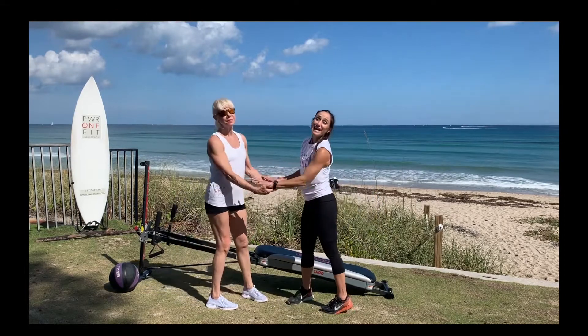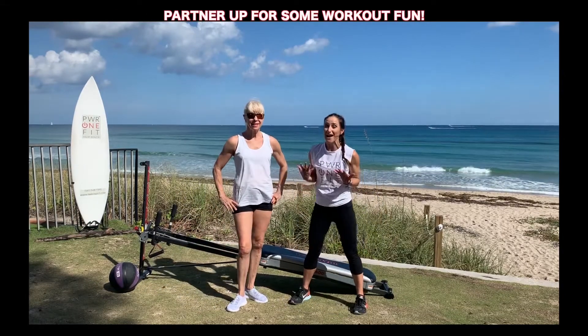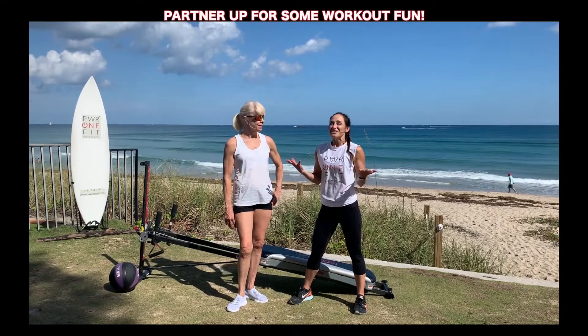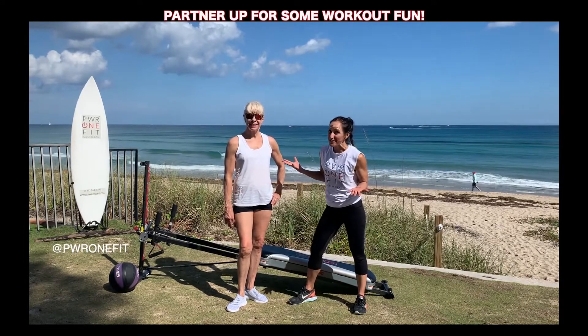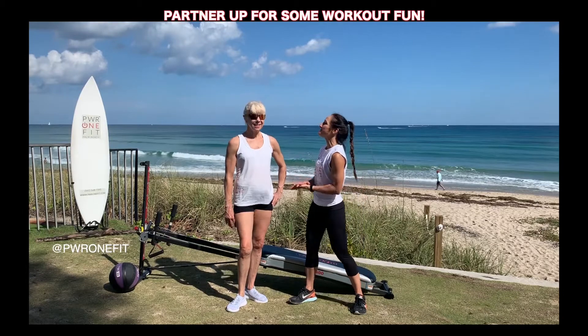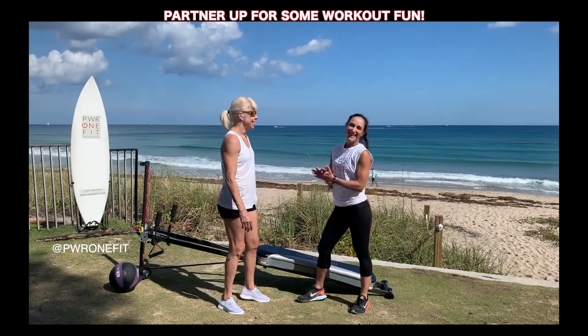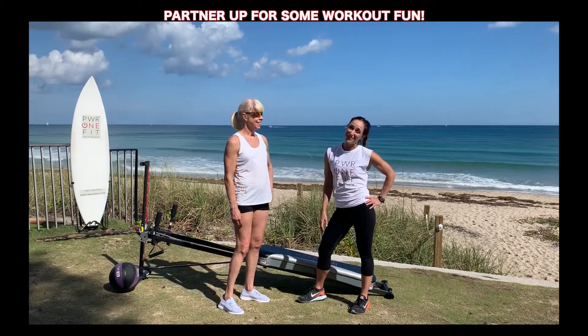So these are some great exercises that you can do with a partner at home to make your workout that much more exciting. Check out Power One Fit if you're ever in Palm Beach. Thank you so much for having me — that was so much fun. Grab your partner and get on your Total Gym!